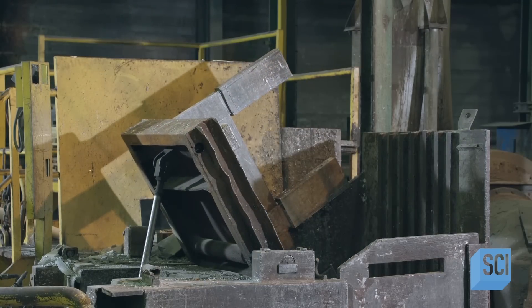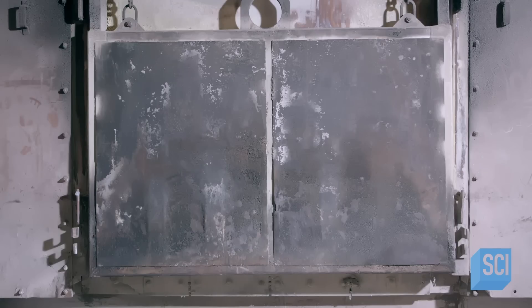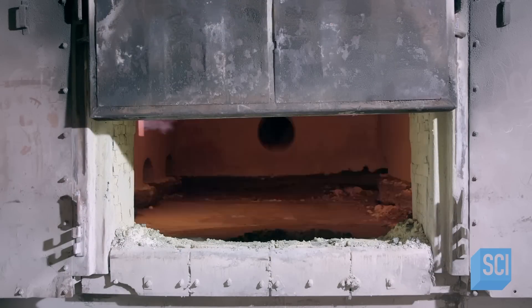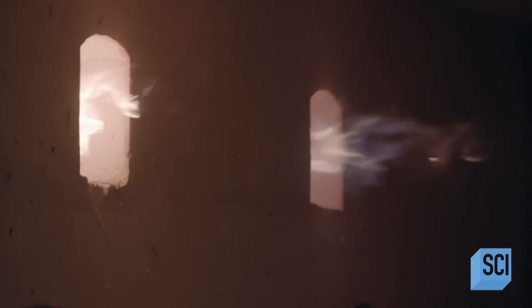The plates drop into a furnace, where the temperature reaches 750 degrees Fahrenheit. Workers add a bit of copper and titanium to reinforce the zinc, and it melts into a homogenous liquid.